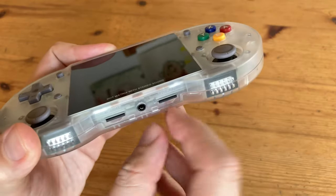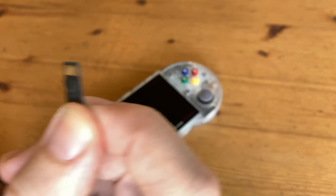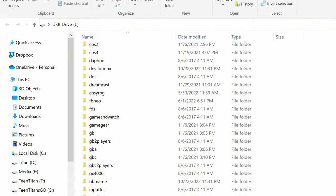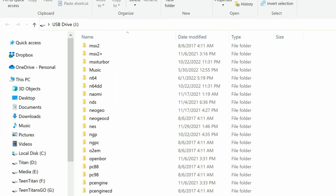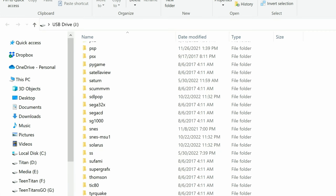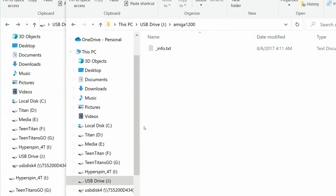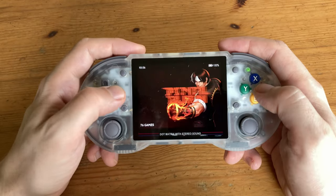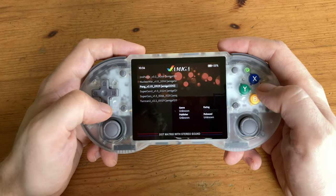Before getting into the gameplay, we're going to add some of our own games. Remove the microSD and pop it into the computer. On the microSD we have folders with the system names. There's actually a PS2 folder here with around 1.2GB of data — you can safely remove that, as this handheld absolutely cannot play PS2. There's an info text file in each folder telling you which ROMs it's looking for, and we can just copy them in.